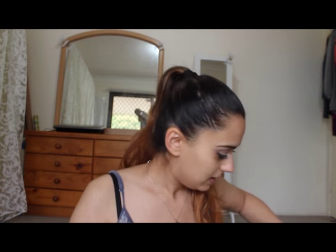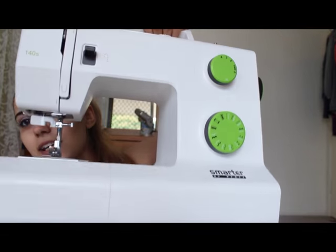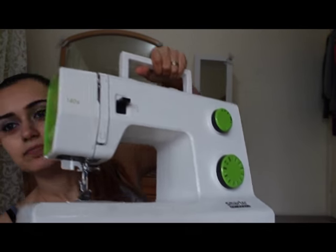It looks like this. I'll just put it in the case — take the case out. It looks like that. And also I went ahead and bought some thread to try.